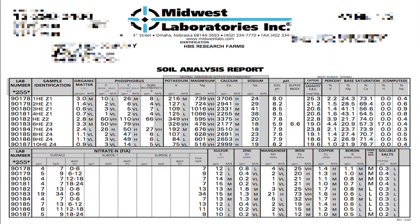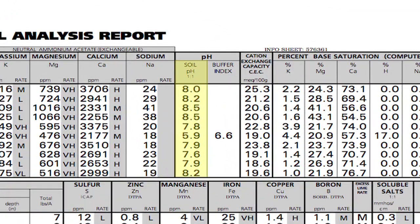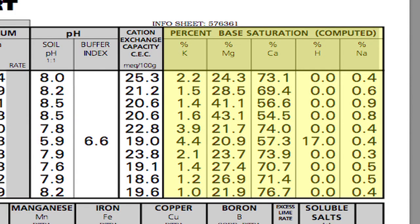We talked about the first couple of things we want you to look at on your soil test. By all means, work on your soil pH first — that's where you're going to get your best return on investment. Then start addressing the base saturation. But the next thing we're going to talk about is extremely important as well.